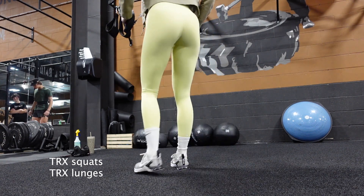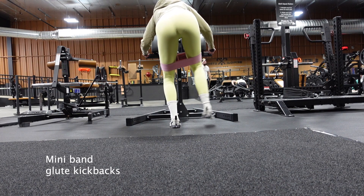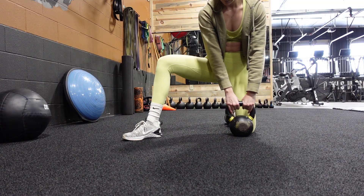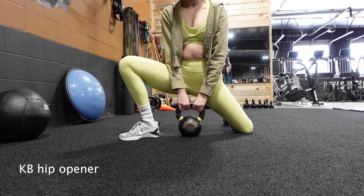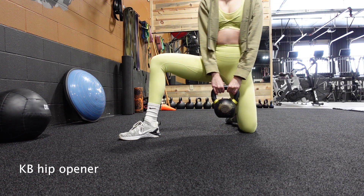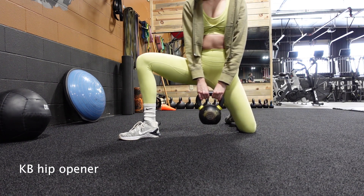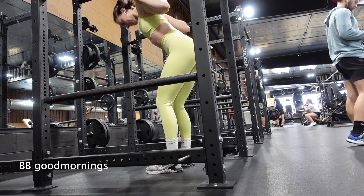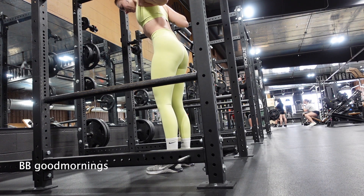I do squats with the TRX straps, and then I'll usually do lunges as well. Next, I'm using a mini-band to do some lateral leg raises and then a kickback — I like to do this to warm up my glutes and my hips. I've been adding this hip opener because it helps a lot to prevent knee pain, especially during squatting, and it also helps mobilize my ankles before I get into compound lifts where I need thoroughly warmed-up joints. For my warm-up I also like to do good mornings, which is really great for warming up your hamstrings as well as your spinal erectors in your lower back, making sure everything is warm and you're not going to strain yourself. And I'm just doing some zombie squats right now.